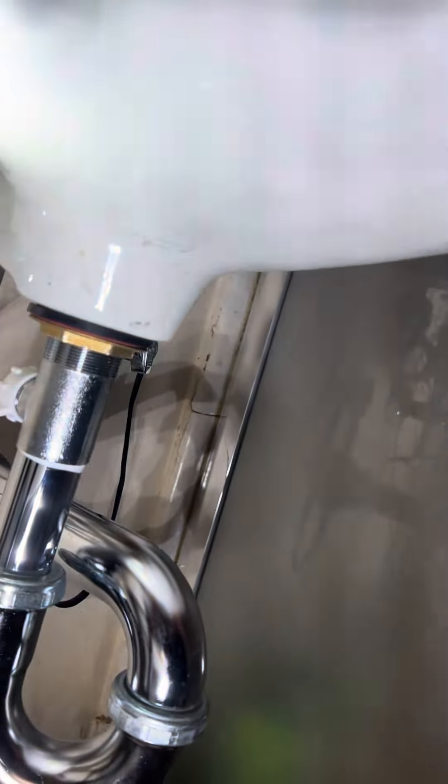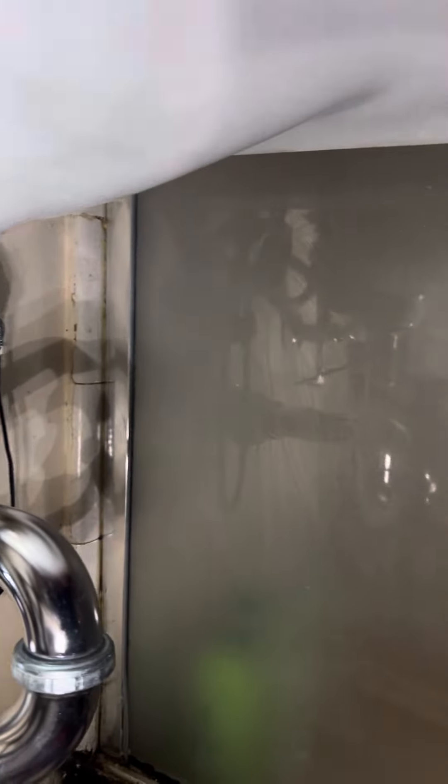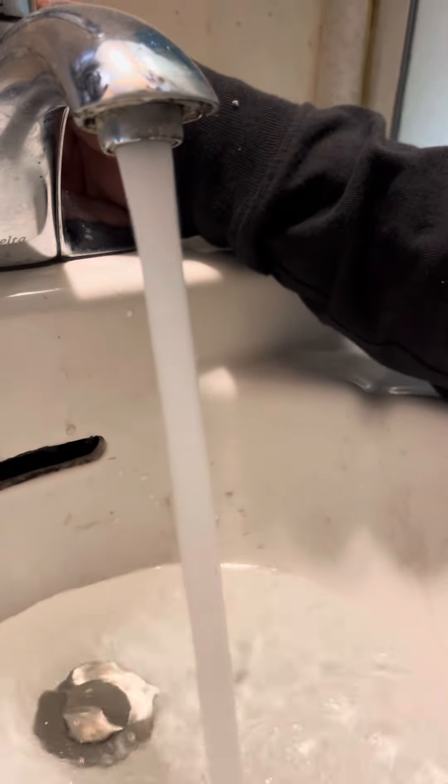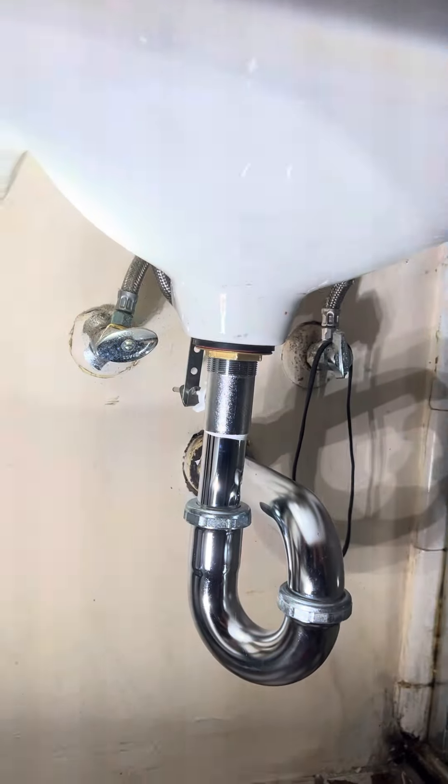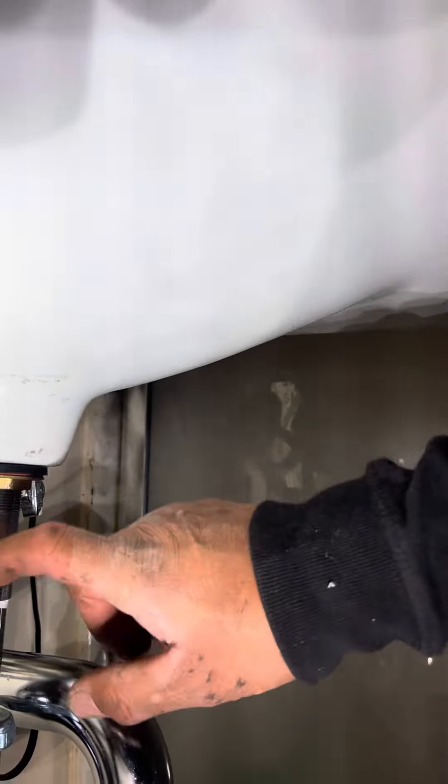Looking great — I don't see any leakage. Let me find out if it's going to leak. I don't think it will because this is a good brand.